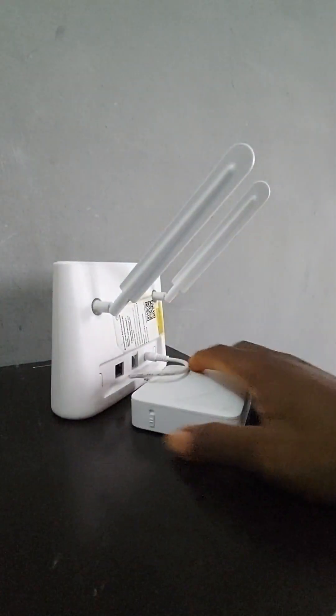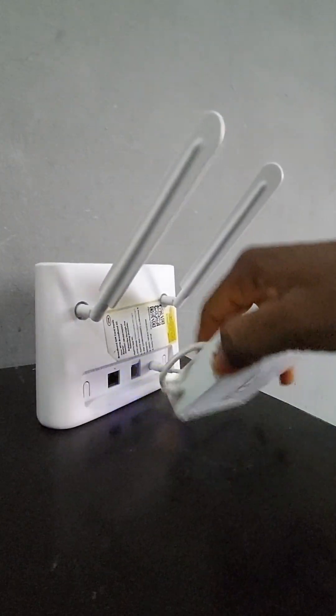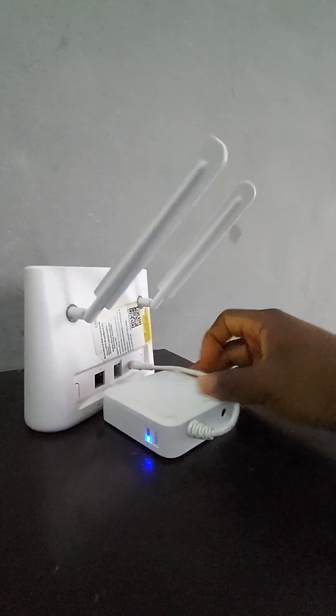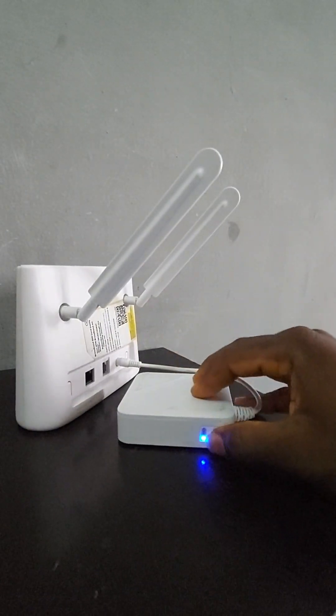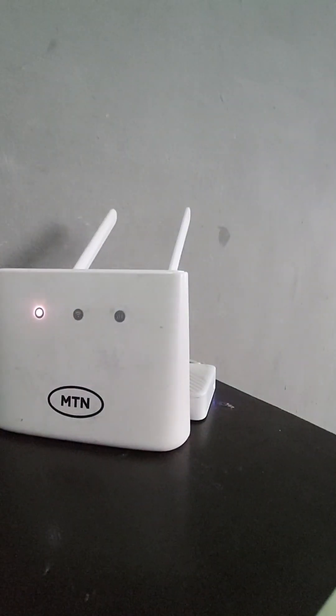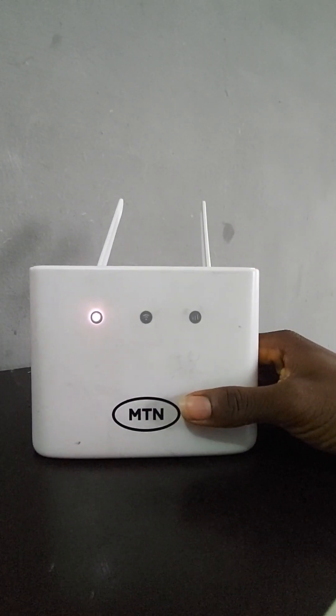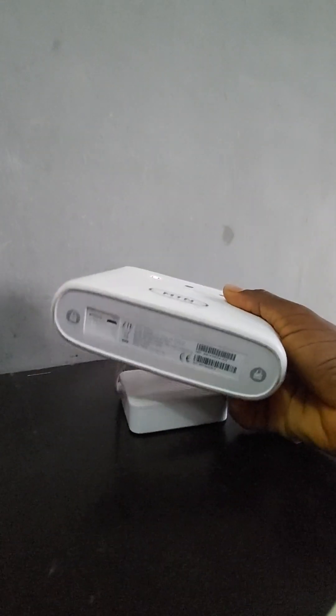When you have your router, you power it on — it turns on. This is the power adapter and this is the router. We'll wait for it to load, and when it's loaded I'm going to reset it. You have to check if it came out of the box — and it did, so I'll be resetting it.